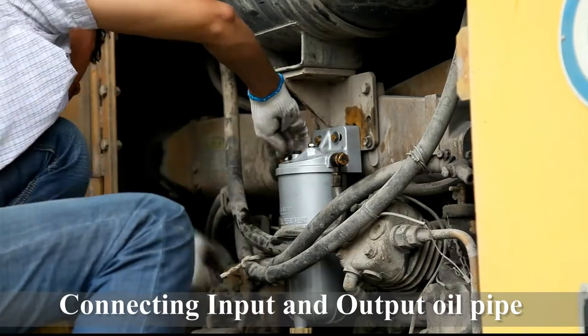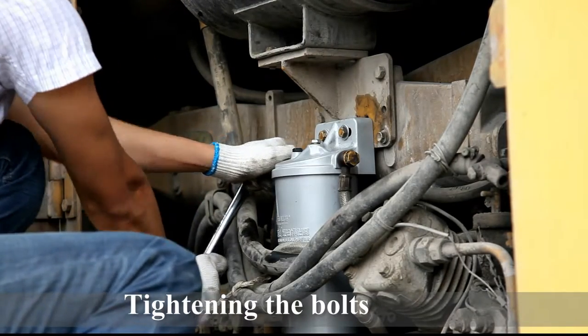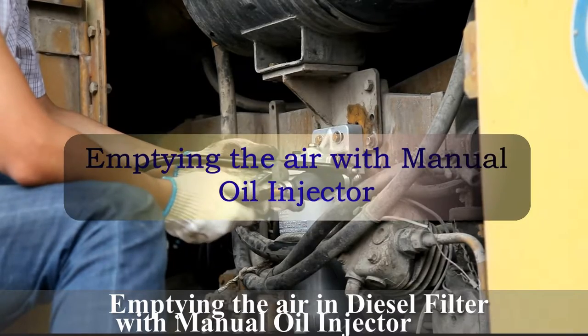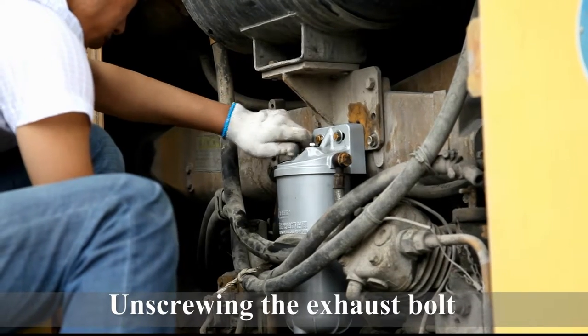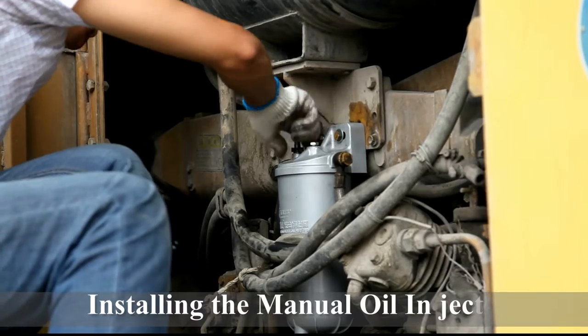Tightening the bolts to prevent oil leak from the oil port. Purging the air in diesel filter with manual oil injector. Unscrewing the exhaust bolt. Installing the manual oil injector. Purging the air with manual oil injector until oil flows.